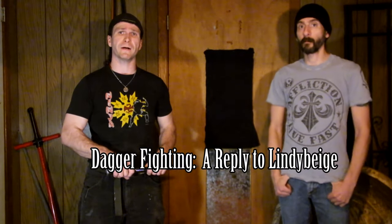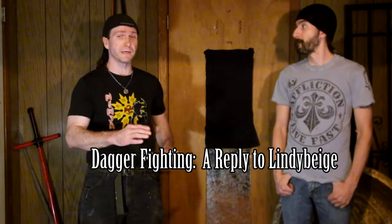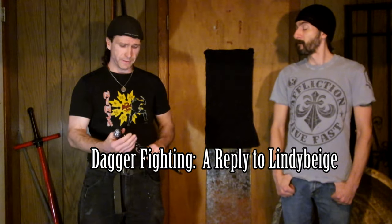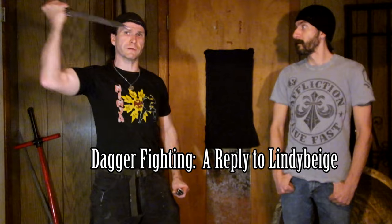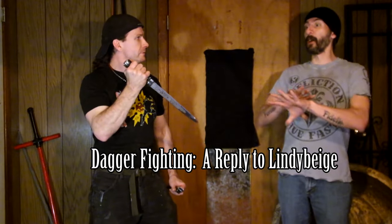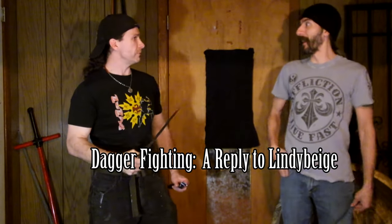He was talking about knife fighting, or dagger fighting — excuse me for saying knife. But he brings up the ice pick grip. Everybody calls this the classic ice pick grip. And he did that in a poem. It was beautiful, very aesthetic. We enjoyed it very much.